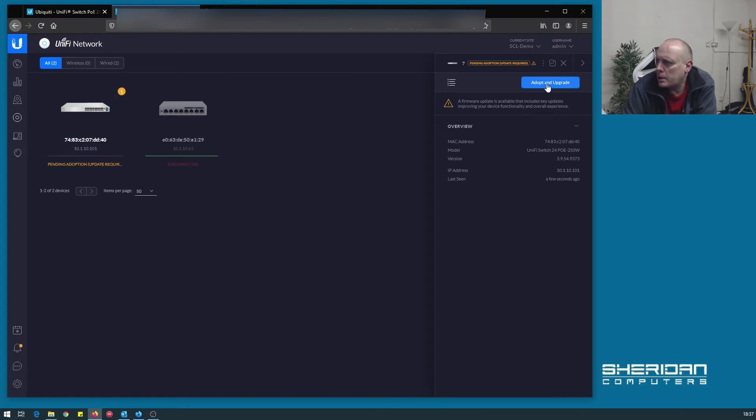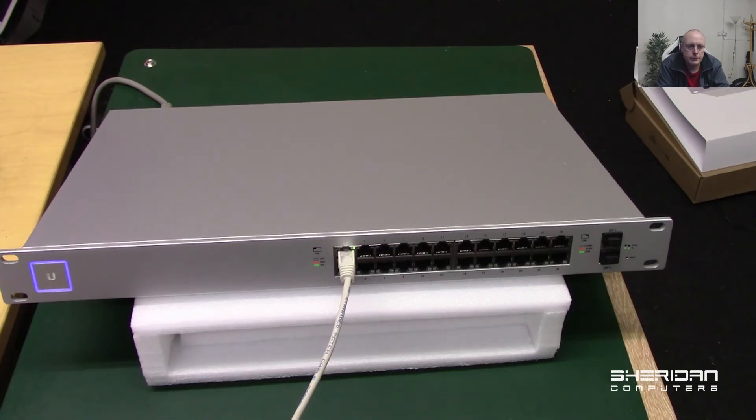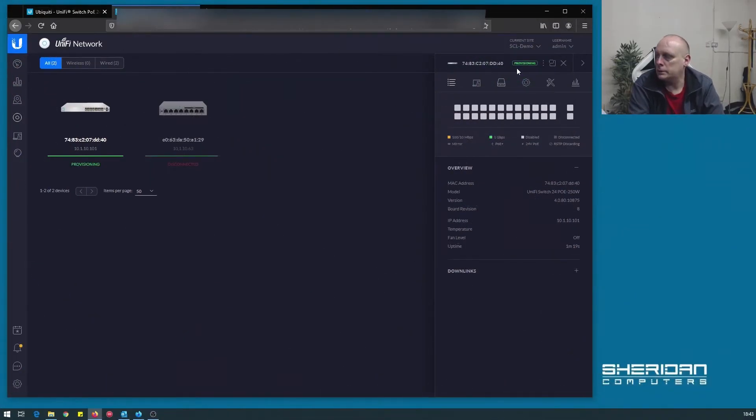So here we have the switch — it's showing dots and upgrading. Now it's showing a dot, and now we're going over to provisioning. And now we're connected.